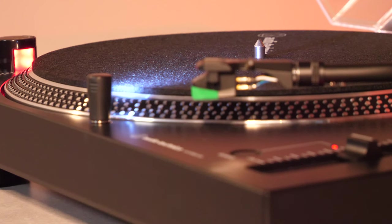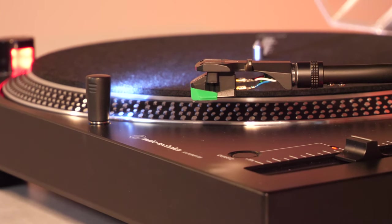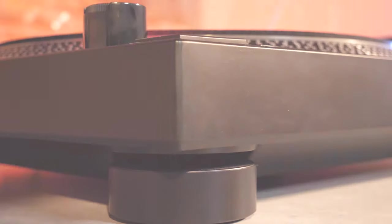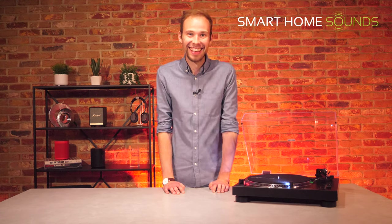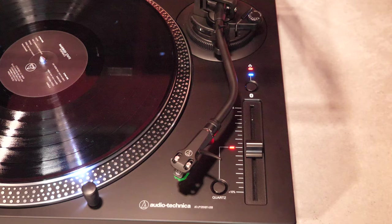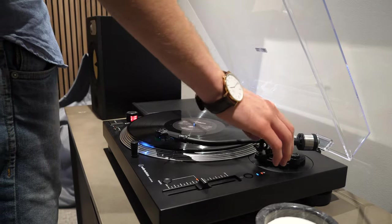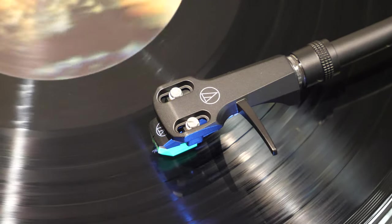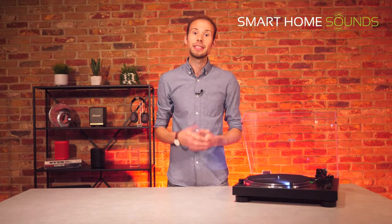Audio-Technica are a Japanese company and they've specialised in phono cartridge design for the last 50 years, so they really know what they're doing. This turntable features an anti-resonance die-cast aluminium platter with a felt mat and a matte black plinth, with a stroboscopic design on the outside of the platter. What initially drew me to this turntable was the distinctive S-shaped tonearm which is fully manually operated, and it features the high-performance AT VM95E cartridge which is fully upgradeable to any cartridge in the VM95 series — a great future-proofing feature — although the VM95E is a pretty decent cartridge anyway.